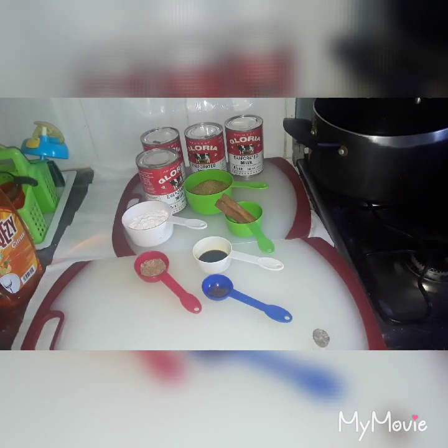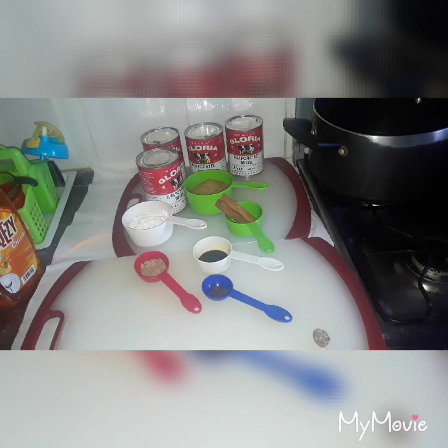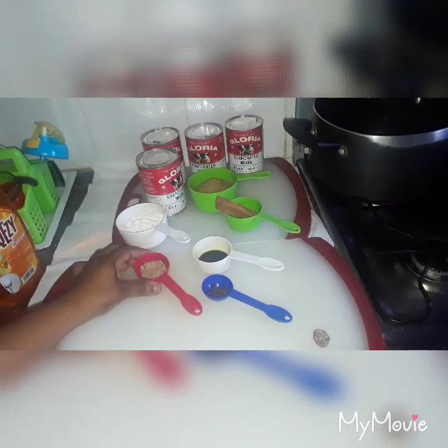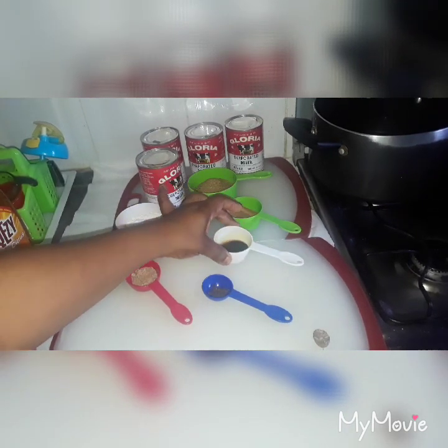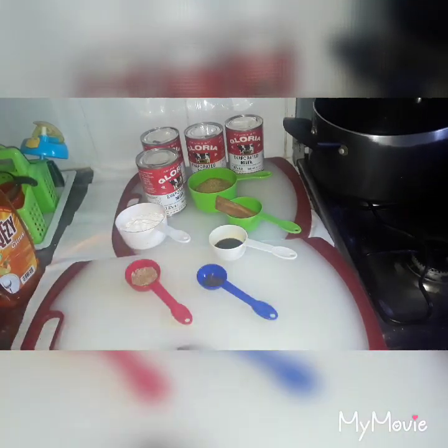So these are my ingredients for my Guyanese Custard Icicle. We have four tins of evaporated milk, custard powder, some sugar, cinnamon stick, nutmeg, and essence — I have two types of essence: almond essence and vanilla essence. And I have my cloves here.